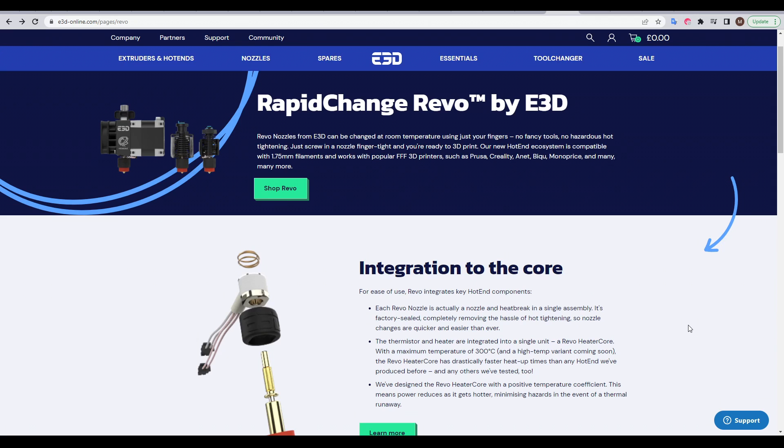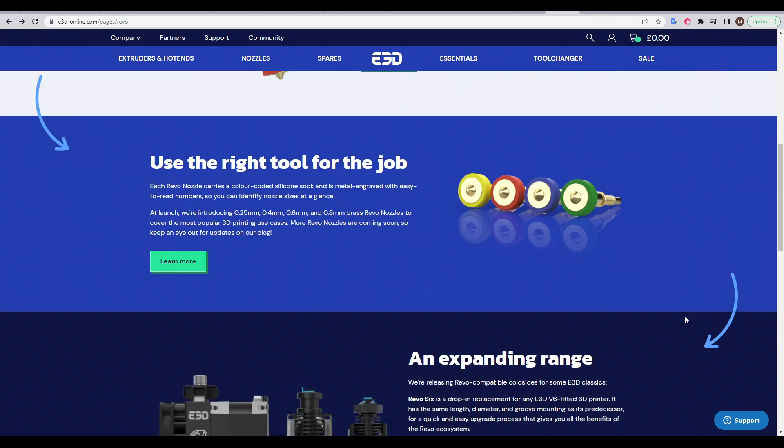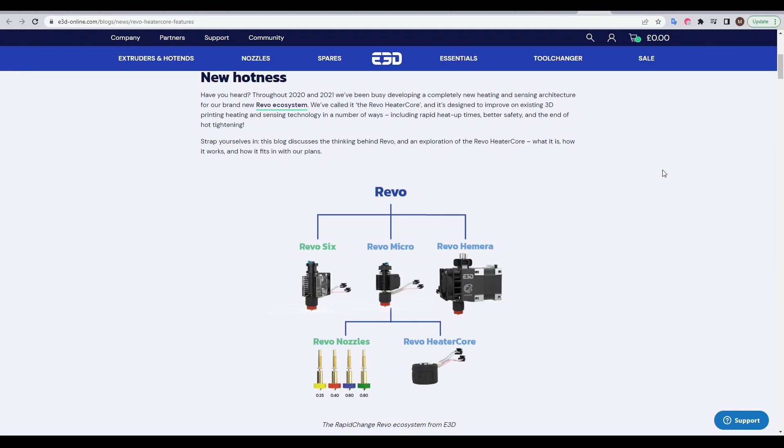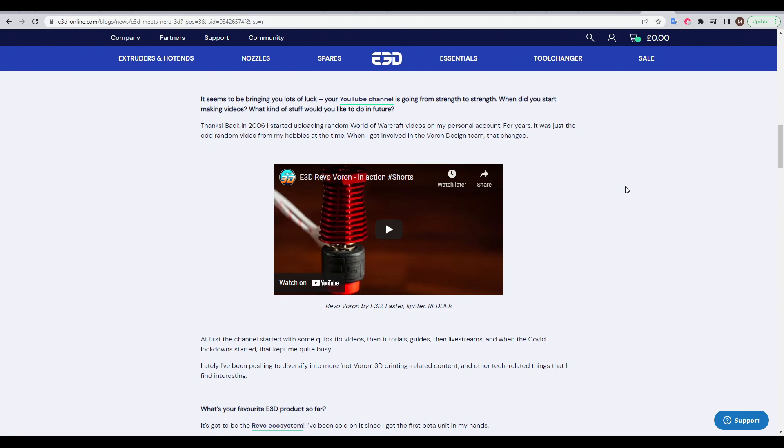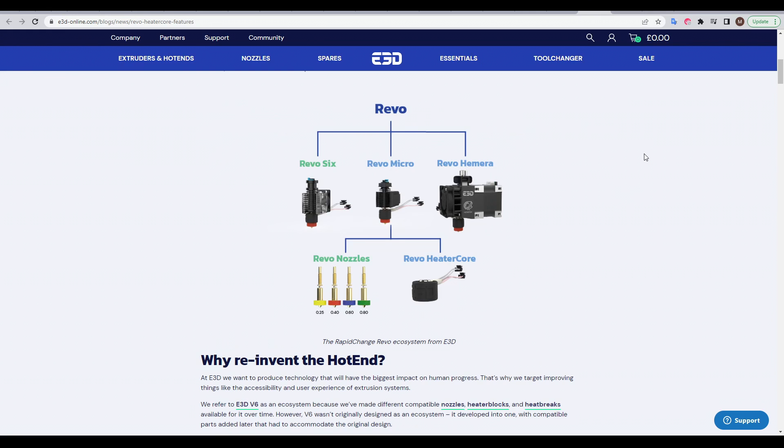E3D's Revo is a new hotend ecosystem. They have a series of articles on their website explaining how it works. Currently you can buy either the Revo 6, Micro, or Hemera, but there are other versions on the way such as the Revo Voron and no doubt more in the future.